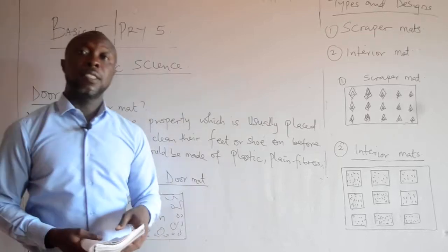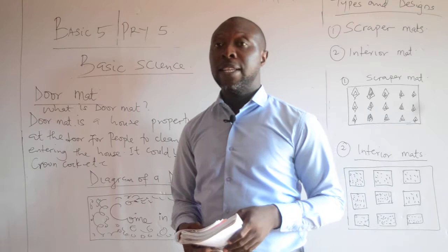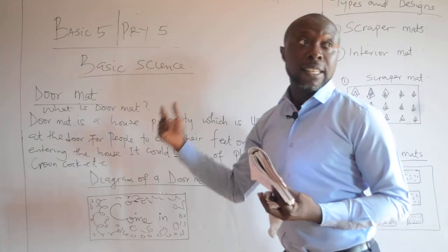Good morning viewers, you are all welcome to Better Kids e-learning platform. My name is Mr. Benjamin Dubin. I am here this morning to take basic five and family five basic science. Our subject for the day is basic science.